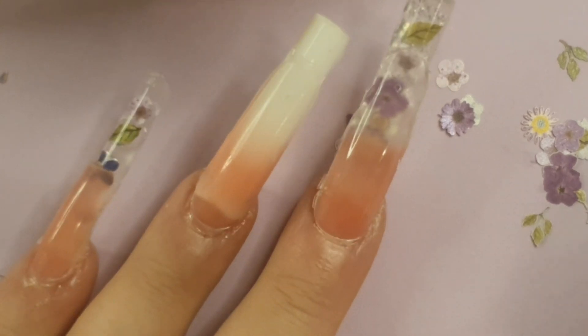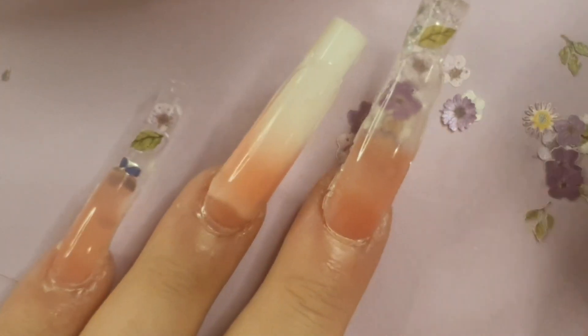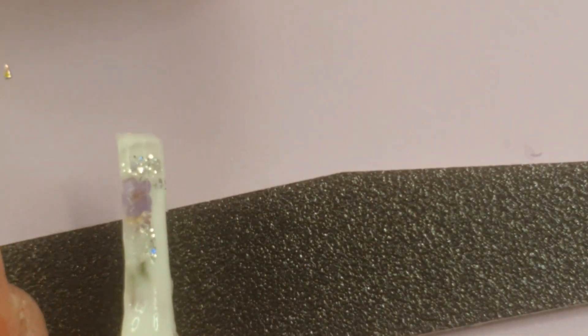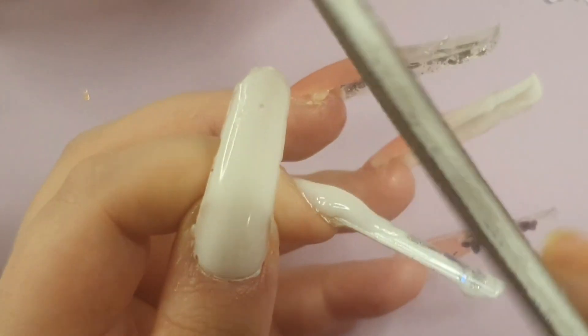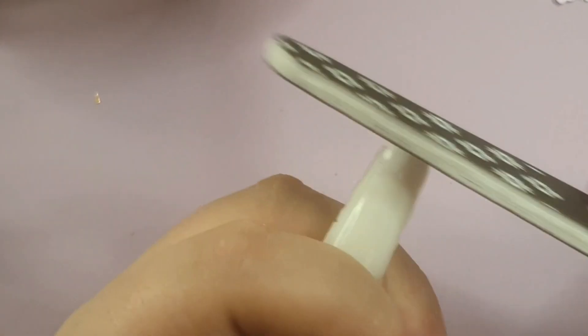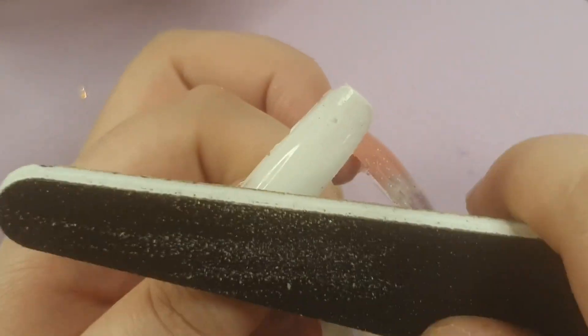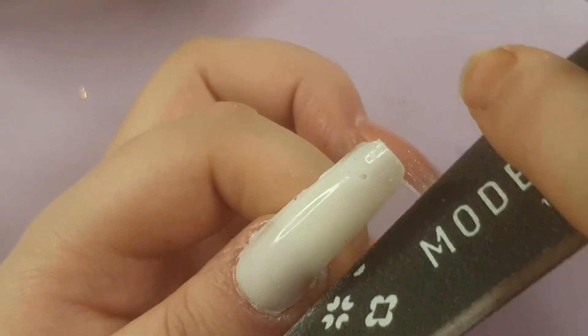I'll link everything in the description below. I worked the poly gel on my index finger — and apparently went out of frame like an idiot. I was just making sure it was tidy, pulling it down to my cuticle first then working it up the nail. I took the filing out of the video because it was already over two hours long and I had to cut it down.